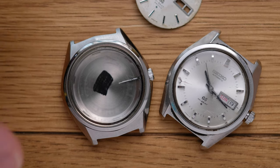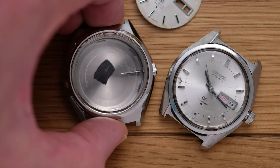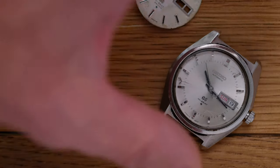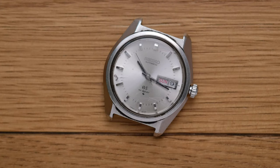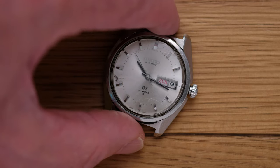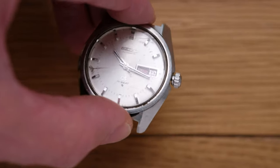However, if we discount and discard this case and set it to one side, then we're left with a potential modded Grand Seiko where we combine the innards of a 61468050 from the early 1970s with a case for a 61468000 from about 1969. That's a fine idea in principle, but in practice this particular example throws up a bit of a snag.